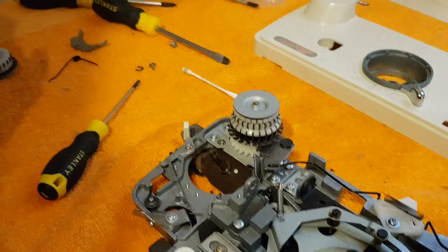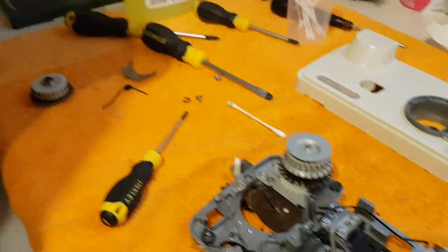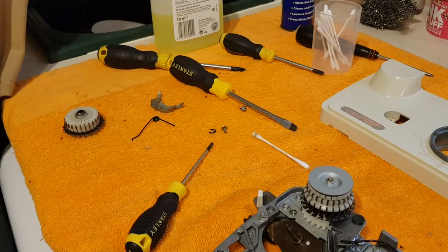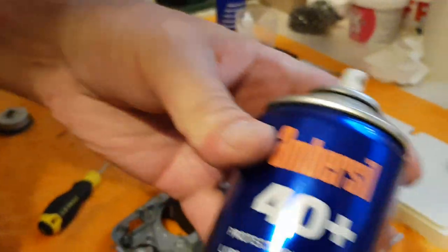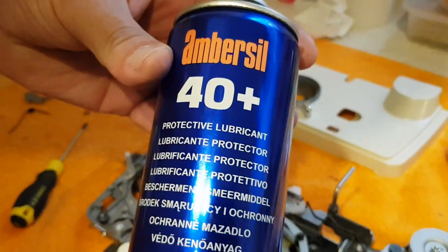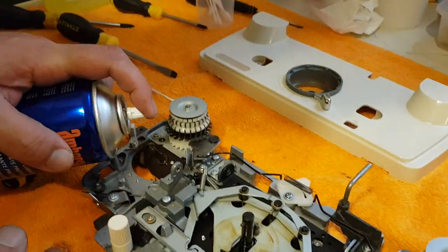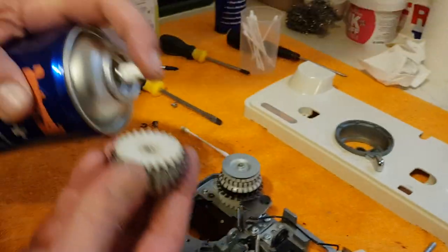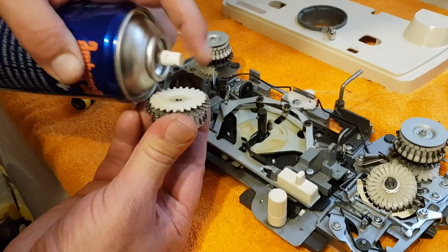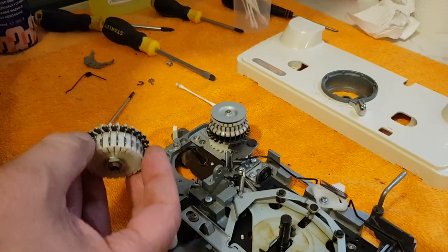What I've done is sprayed it gently and then wiped it off — that creates a seal over the metal. Spray the inside too. My favourite thing in the whole world is Ambecil 40 Plus — this is the best lubricant there is. A quick spray, and the same again here. You don't need very much.